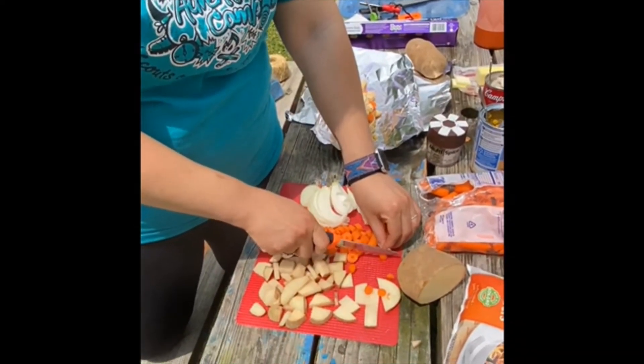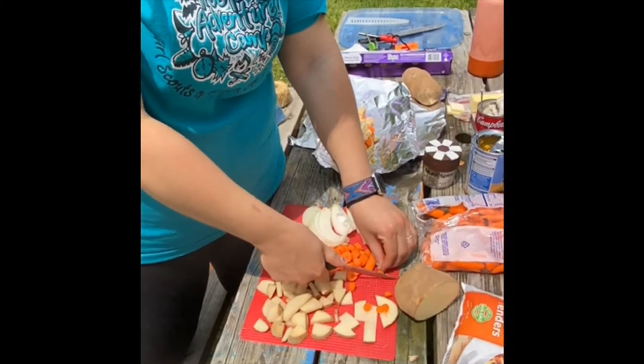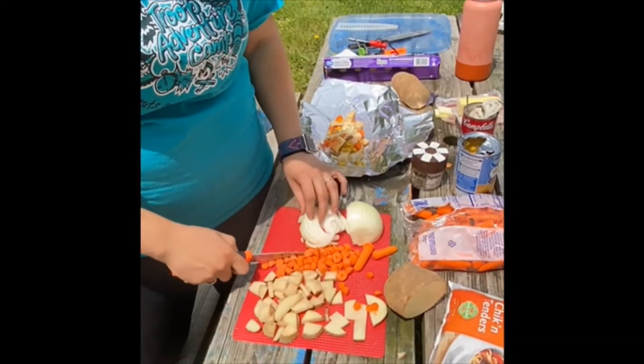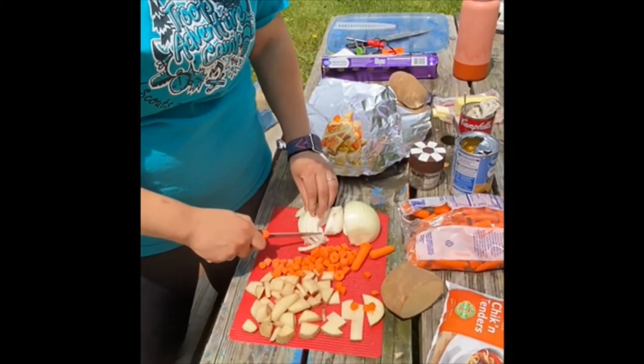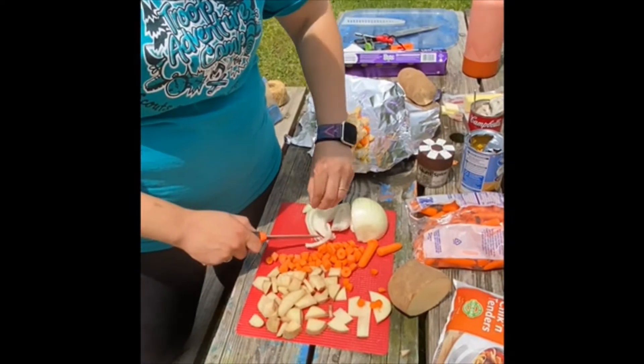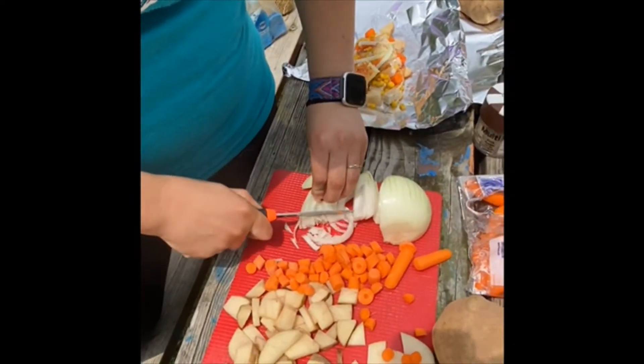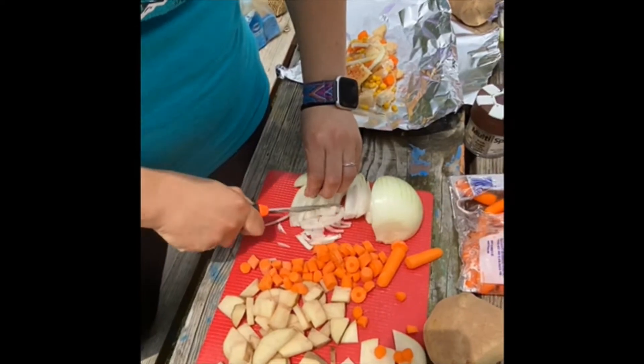When I'm holding my knife, I'm not putting my thumb up here — I'm just kind of holding it like this. And then with your onions, you kind of curl your fingers so that you don't accidentally cut your fingers.